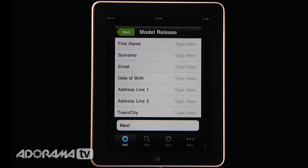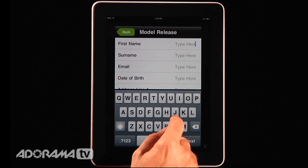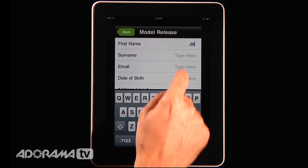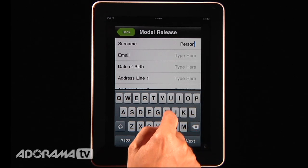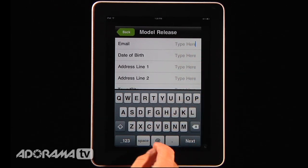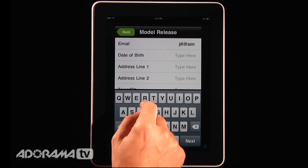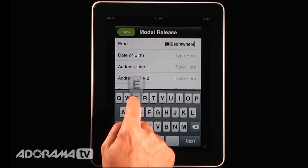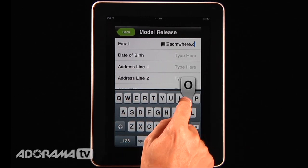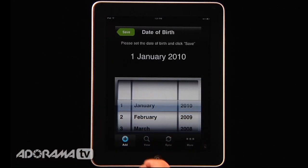Then you'll have your model fill out their name. I'm going to type in 'Jill Person' — very original — and then type in an email address, say jill@somewhere.com. Now that's a very important thing: there's no editing after you save this, so you have to make sure that you get those correct. You can also put in the date of birth.